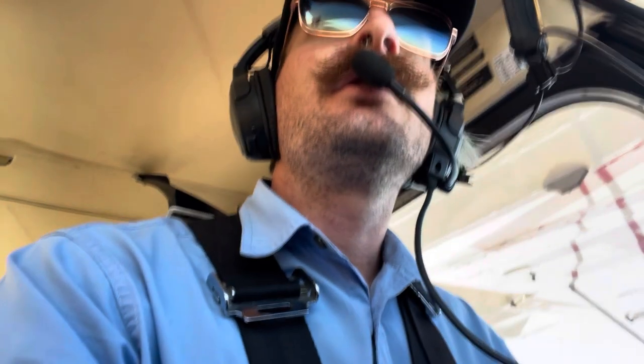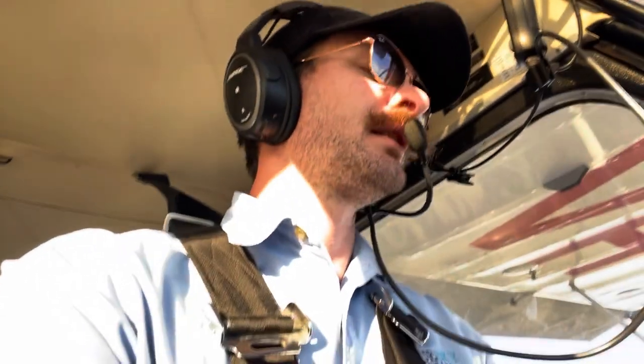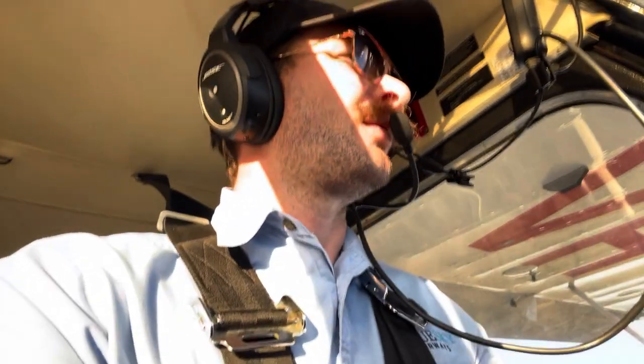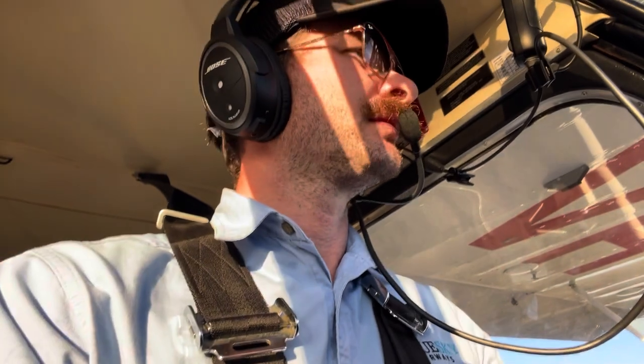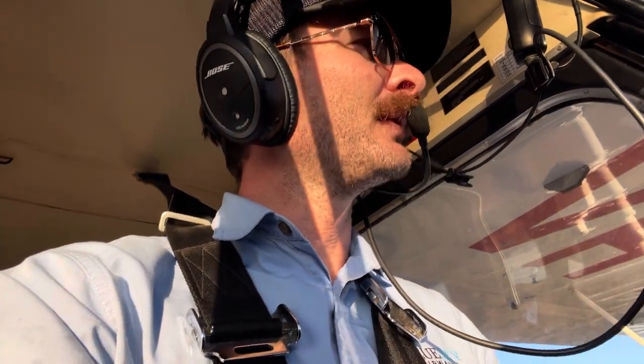We're going to look for not much more than 50 knots as we're coming over the trees. And then once we're over that undershoot area, we'll reduce down to about 45, which will mean we'll carry a trickle of power. There's about 60 knots at the moment. We want to be set up as early as possible - not trying to rapidly slow it down at the last second.